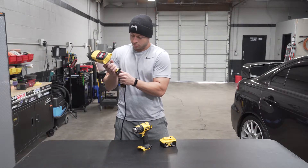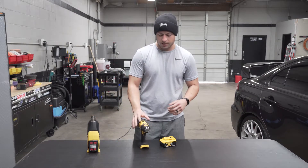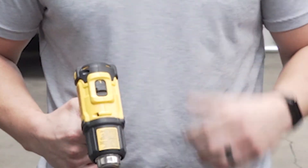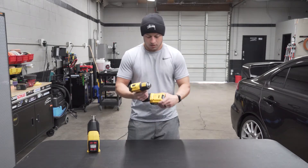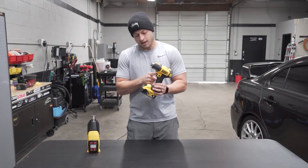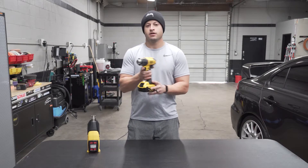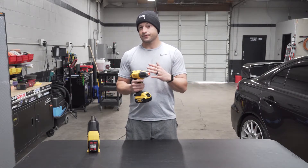So let's get into the DeWalt heat gun. You have a high and a low — that's it, and I'm cool with that. Simple. Slap in the battery, it's got a trigger. The trigger has an up button and then you can lock it with this little button right here — hold that and it locks on. Now it's locked and it's on high.